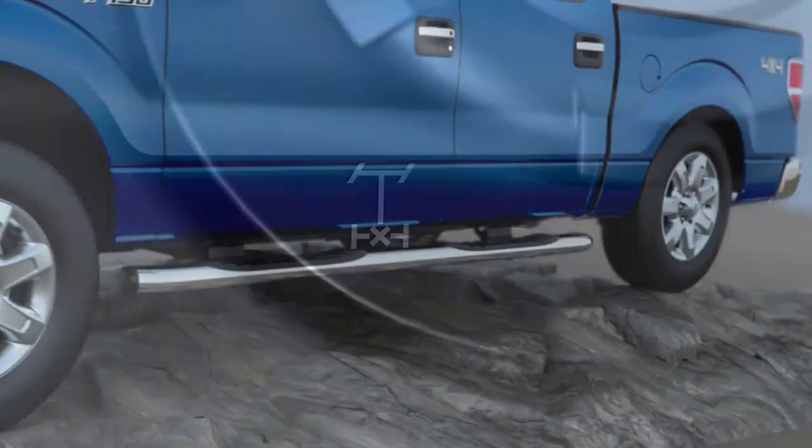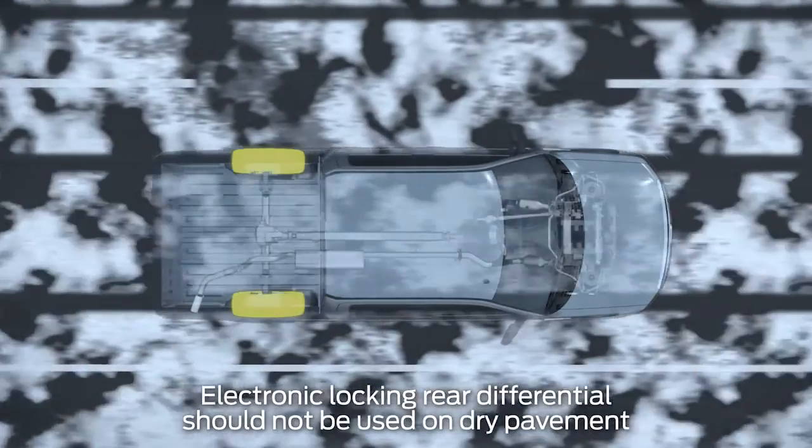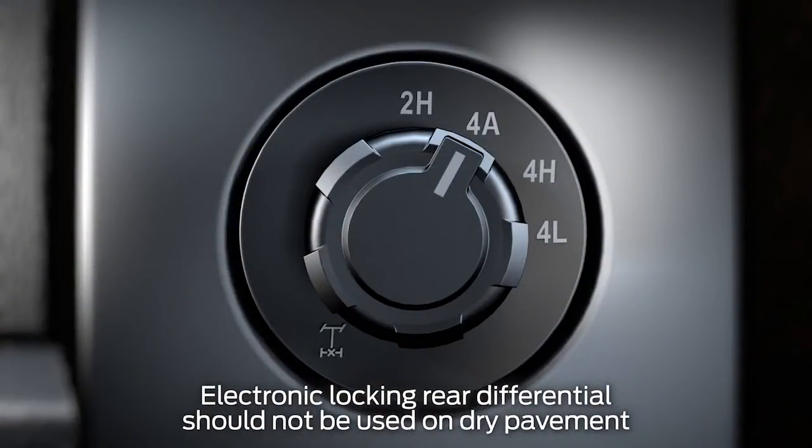Keep in mind, your vehicle may have something called electronic locking rear differential. It locks the rear differential, forcing both rear wheels to spin at the same speed for improved traction, and is designed for use in off-road situations, like when you're going to be driving in mud, snow, or rocks for an extended period of time.